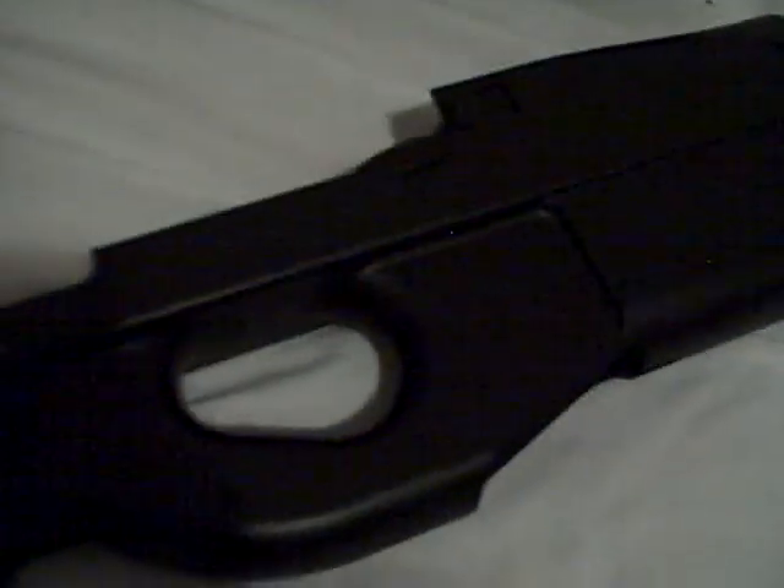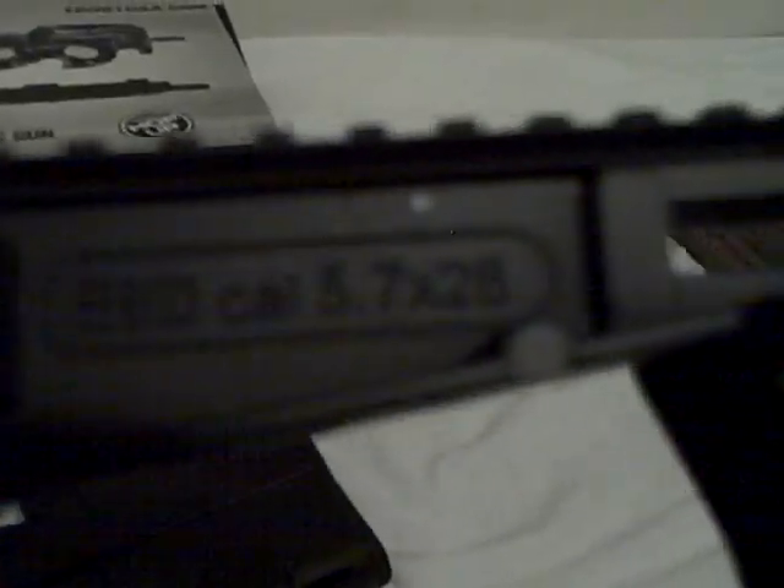The upper receiver actually comes out. I believe it has Madbull hop-up buckings. It also has some very nice decals on it: E90, caliber 5.7x28, and a serial number — not sure if it's individualized. Along the side it says model Echo 90, caliber 5.7x28mm.